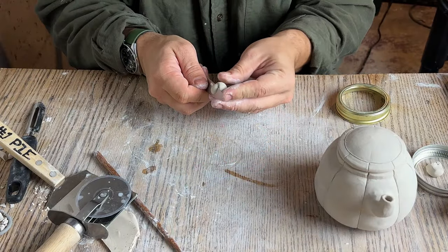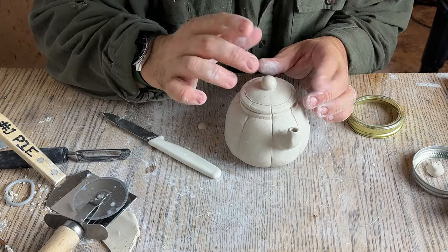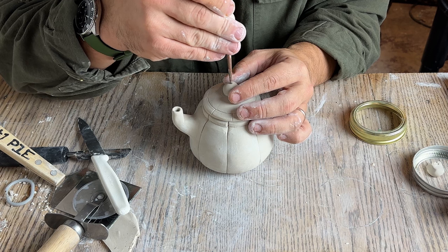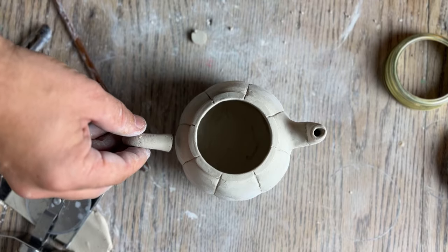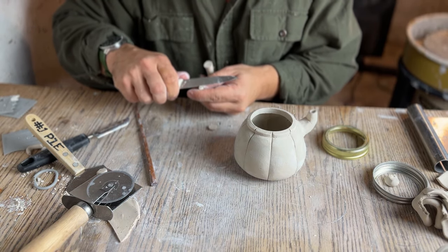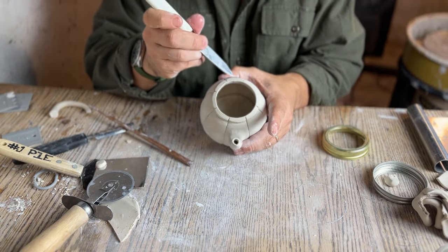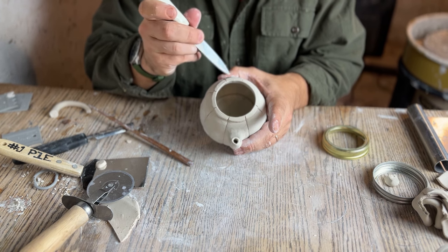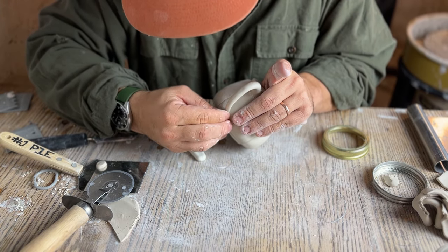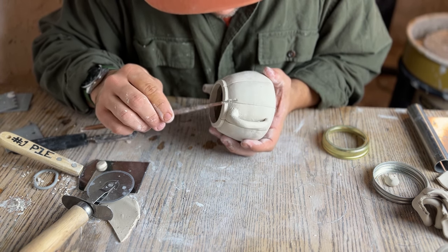Now I need to make a little knob for the top. I did a very simple knob — I rolled it on the table, cut a little piece off the bottom to make it flat, and scored and slipped it to the top of the lid. I used the chopstick to poke a vent hole in the top. After this it's time to add the handle. I dry-fitted where the handle would sit — it's really important that your handle is right across from your spout. I can't tell you how many times I or a student has put their handle slightly off and the teapot ends up crooked. Once you make sure your handle is lined up with your spout, score and slip the top of your handle and press it in firmly, then score and slip the bottom. Using the chopstick I blended the handle into the body of the teapot.